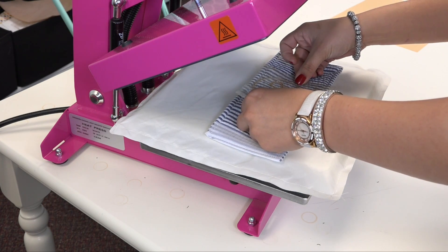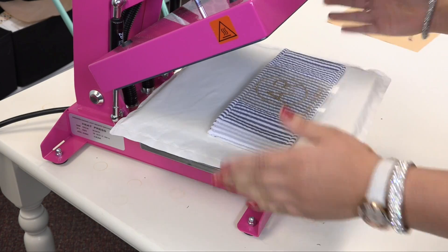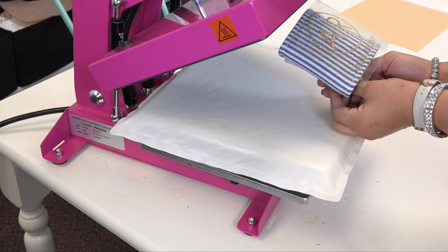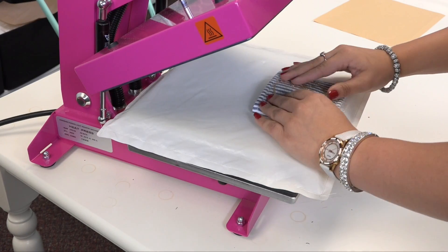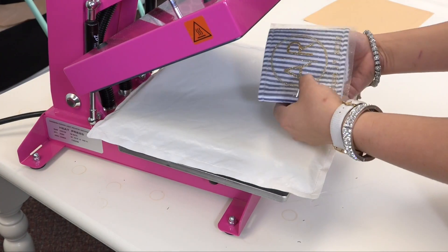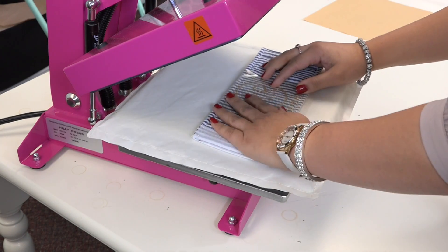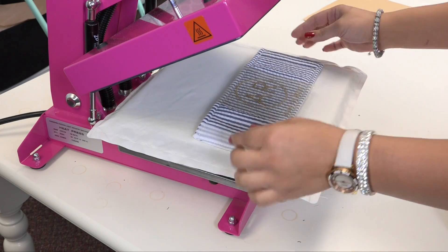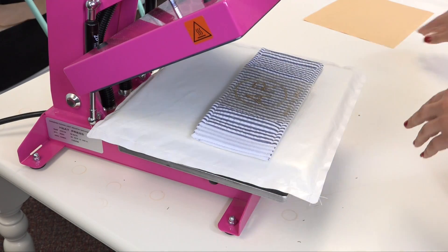Then we're just going to place our transfer down right in the center. Just to make sure I'm right in the middle, I'm going to fold this back so I know exactly where center is. Since glitter flake has a tacky carrier, that's going to hold my transfer right in place for me. Then I can just lay this nice and flat, and the pillow is going to create a nice even surface for our printing area because the velcro is going to sink down into it and raise this area up.